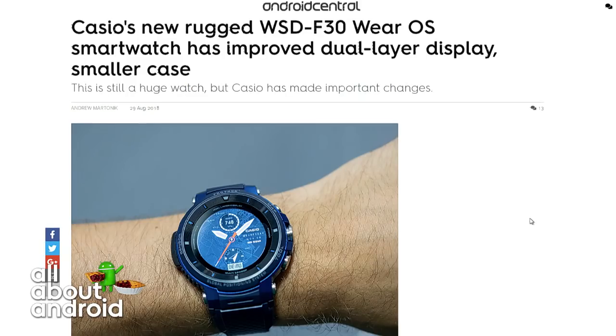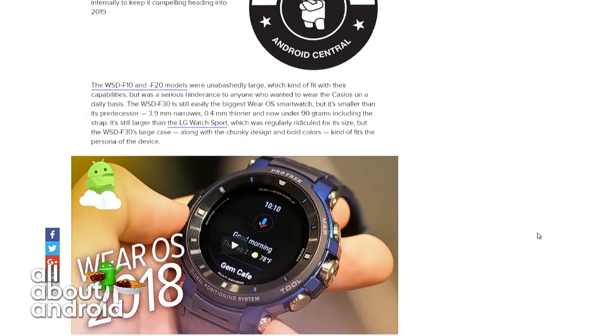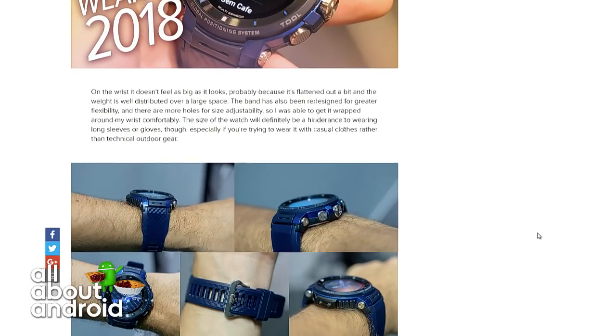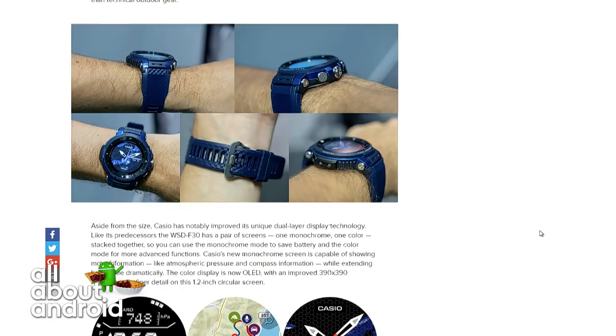This watch, the WSDF30, is aimed at outdoor adventurers — a focus on exercise and all the things a traditional Casio rugged watch might offer. It's water-resistant up to 50 meters. It has a round 1.2-inch dual-layer display: a monochrome LCD as well as a color OLED at 390 by 390 resolution. There's a big focus on battery efficiency, with a new extend mode, offline color map capability, offline GPS logging that can last for eight hours per day for three consecutive days.